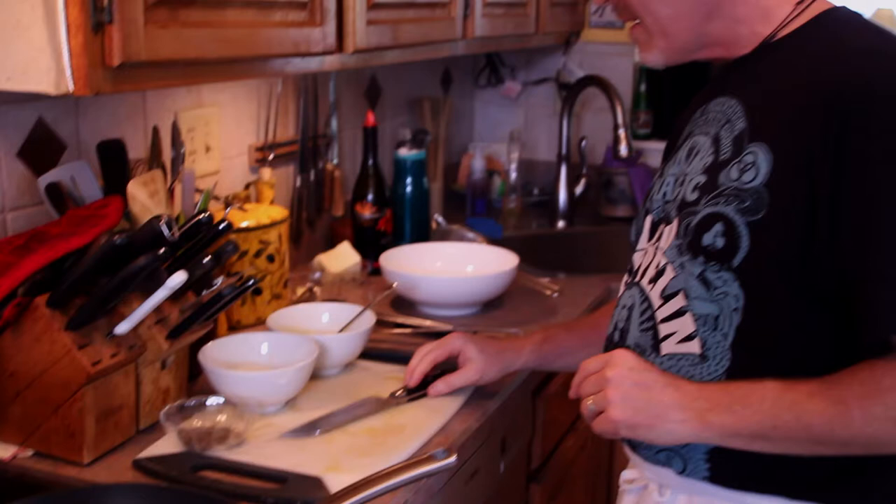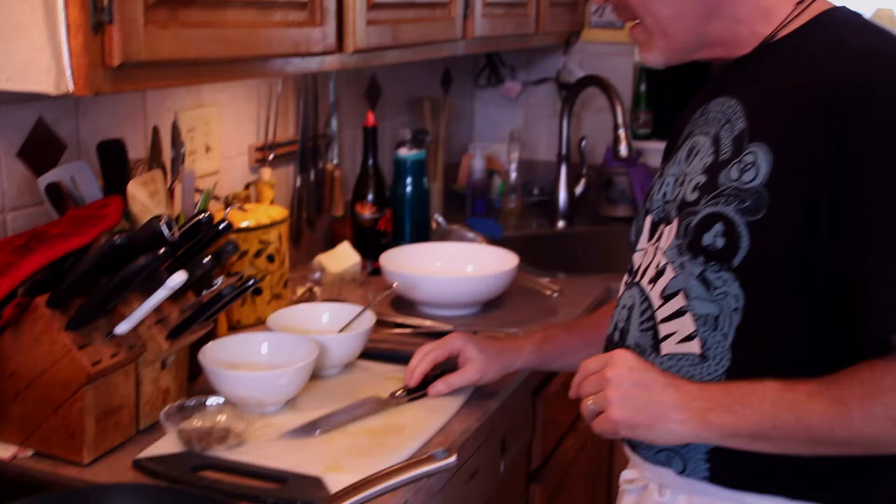If that makes you a little hinky, you can always use bacon or pancetta — pancetta works great. Pasta is cooking away there. In this dish we have the garlic, the guanciale, and black pepper.